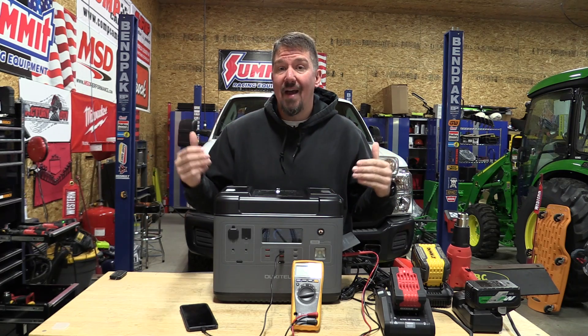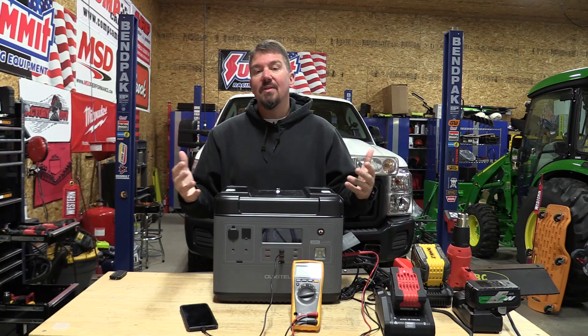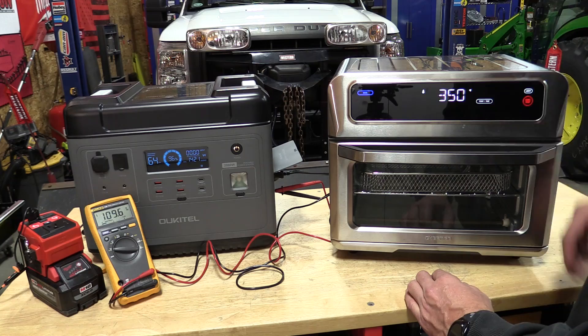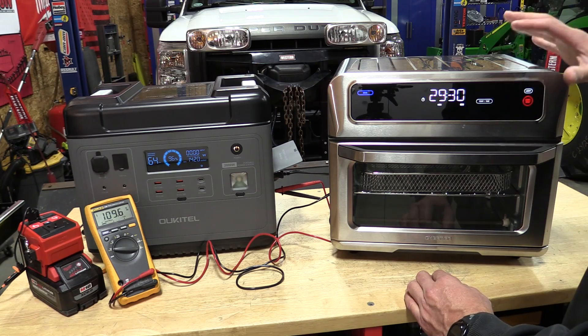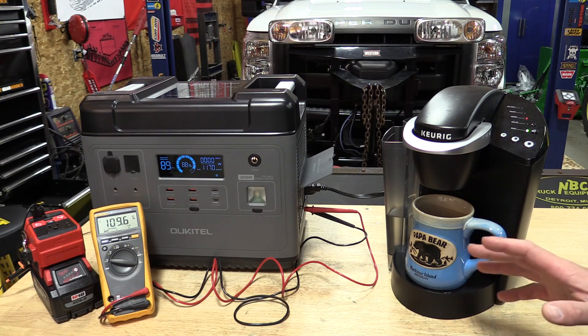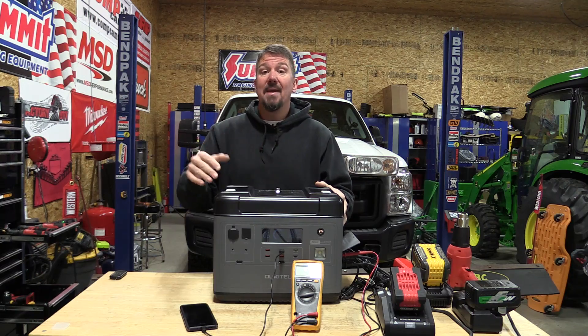Battery operated power sources are absolutely awesome if used correctly in the right watts. We did a video not too long ago on this unit demonstrating what it will do and what it won't do, because sometimes people have a little bit of high expectations. As long as you have proper expectations and have a use for it, they are amazing.